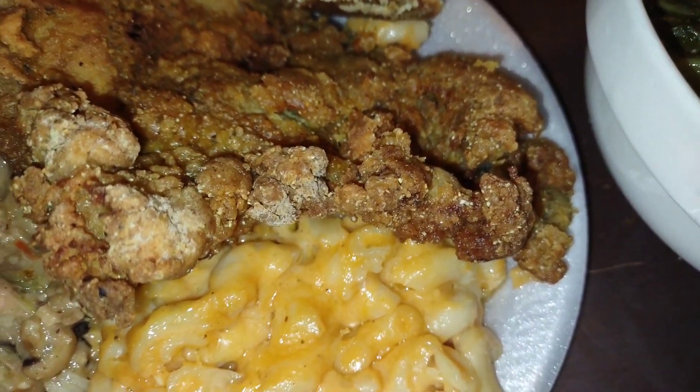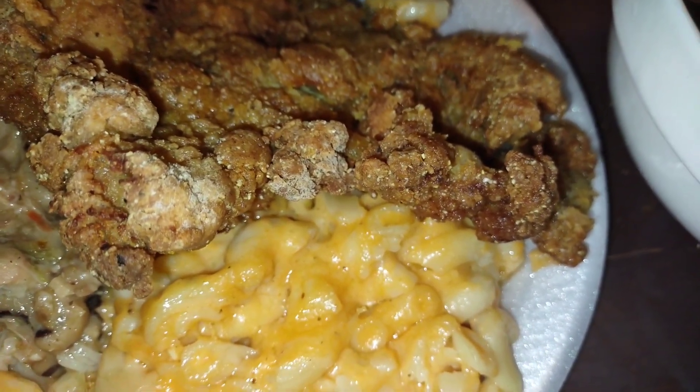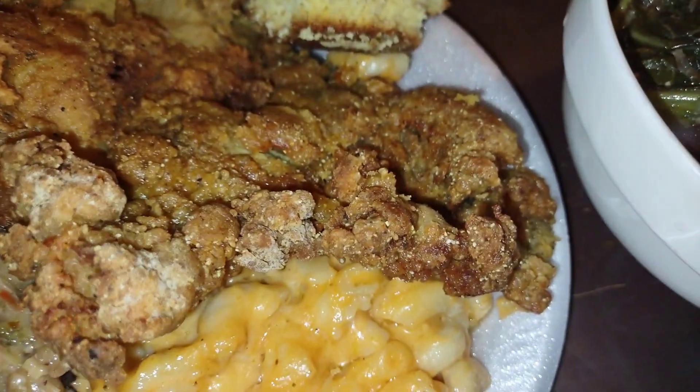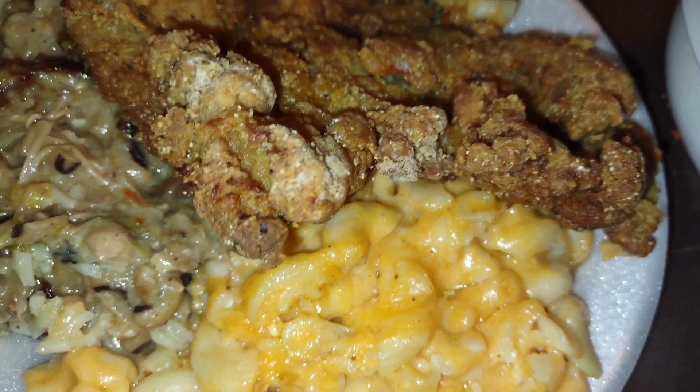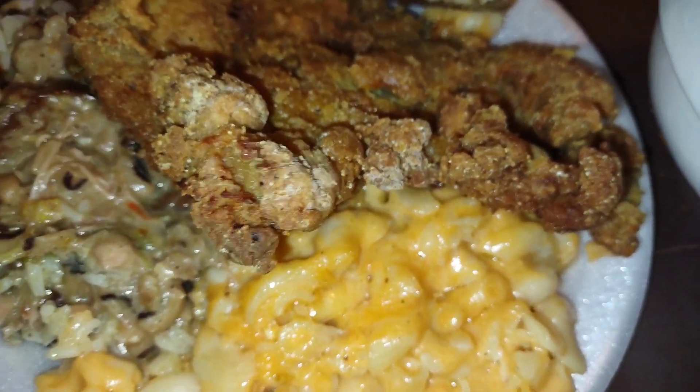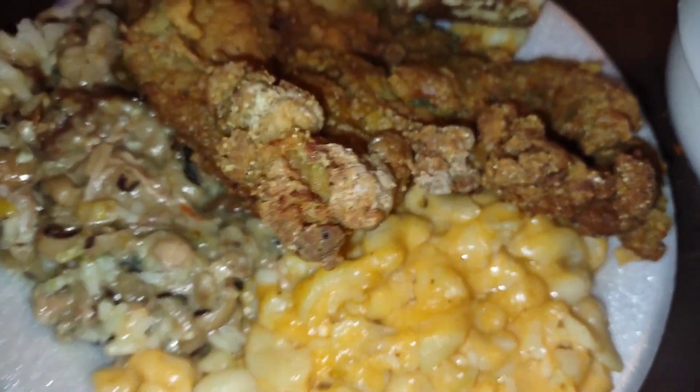We're just having leftovers — black-eyed peas and rice, macaroni and cheese, cornbread, pork chops, and some greens. I was supposed to make deviled eggs, candy yams, and hot water cornbread — didn't do it. The neighbors have been eating it, my son came home and got a lot of plates. We got a little bit of macaroni and cheese left, greens, and black-eyed peas — that's what we got left.